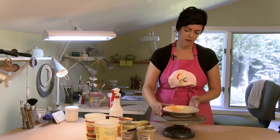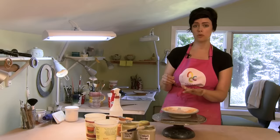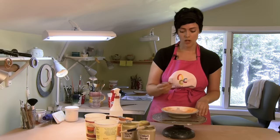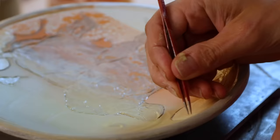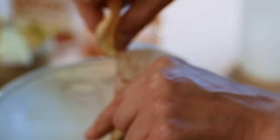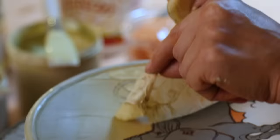Now I can peel off the latex. I like to do this while the slip is still a little bit wet, because if I let it set it'll set in the lines and give me a jagged edge. I'm going to use fine needle-nosed tweezers and grab right in a sgraffito line, pick up that latex, and slowly peel it back to reveal my cow below — there she is.